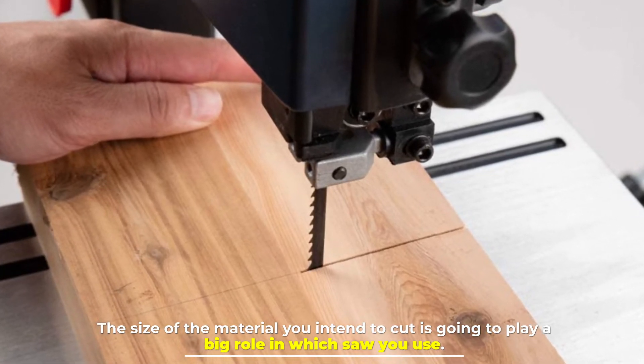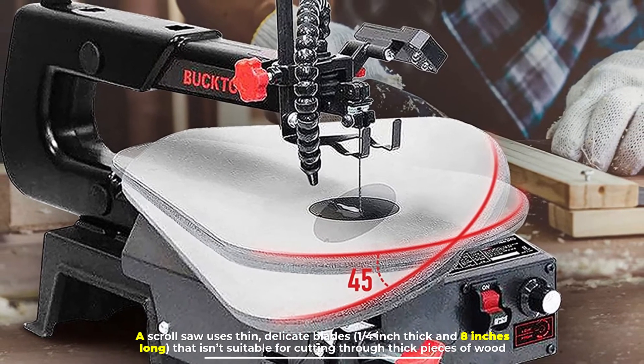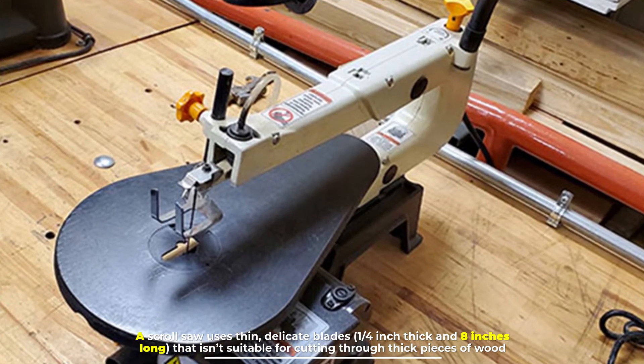Number four: thickness. The size of the material you intend to cut plays a big role in which saw you use. A scroll saw uses thin, delicate blades — a quarter inch thick and eight inches long — which isn't suitable for cutting through thick pieces of wood.